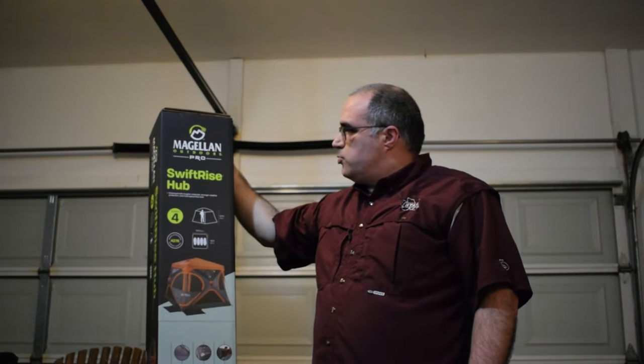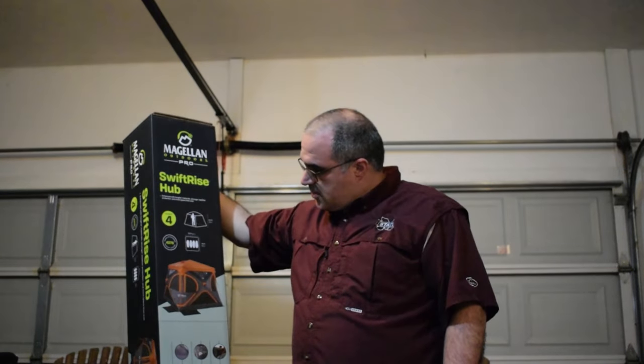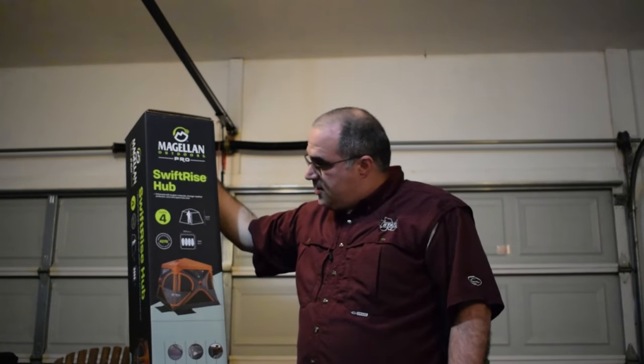It's a Magellan Outdoors Pro Swift Rise Hub. You actually don't have to feed the rods through it — you just pull the sides out. It pops up kind of like a deer blind or some of the canopies; you just kind of pull it apart. It sleeps four, and we're going to see how it does.